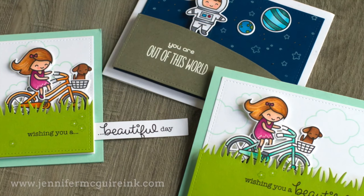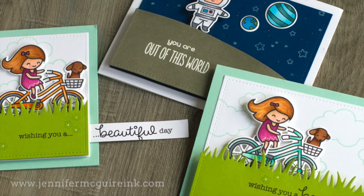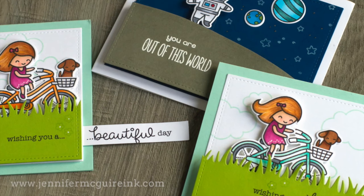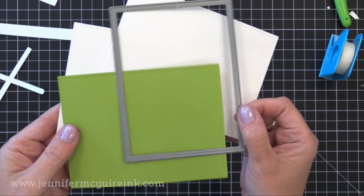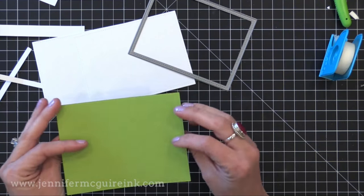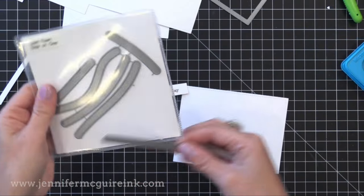If you look at all of my examples, there is a stitched rectangle on the back that all of our elements fit on, and it's smaller than the note card so that the note card shows around it. I created this with a Lawn Fawn rectangle stitch die — I think it's about three and three quarters by five inches, so it's a little bit smaller than my four and a quarter by five and a half inch note card. I cut this from white cardstock a few times and also from green cardstock.